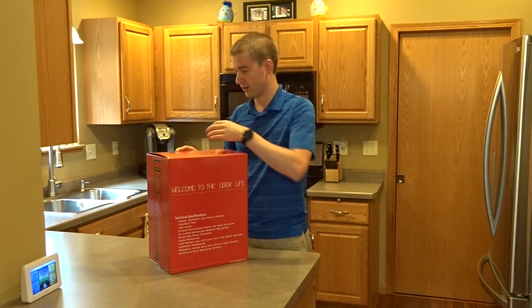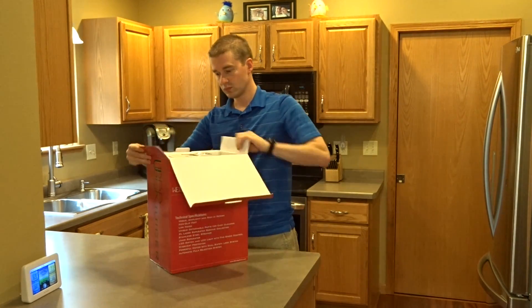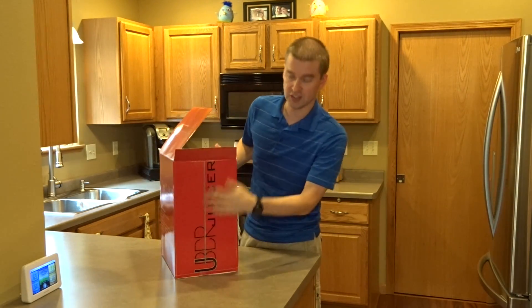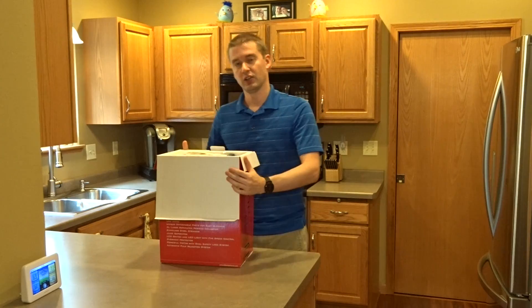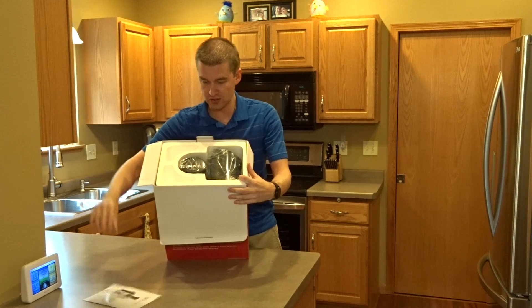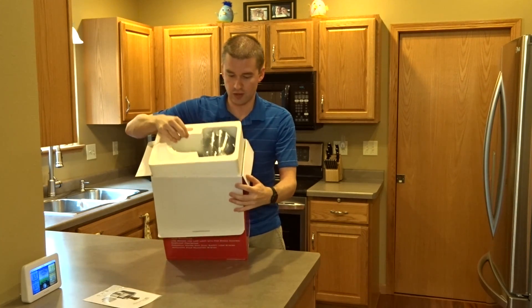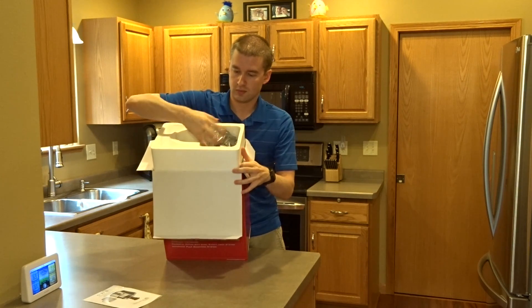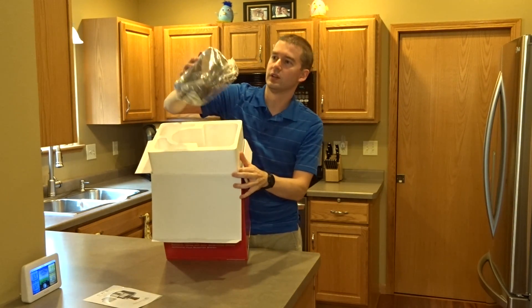Let's crack it open here and see what we've got. Right away you've got a nice box, nice design. You crack it open and you are greeted with some instructions and the juicer itself.